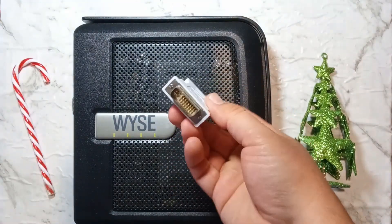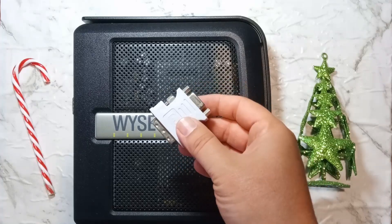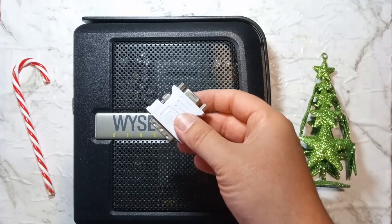We will be using a cheap passive DVI to VGA adapter, which I picked up on eBay a few years ago for about $2 Australian.